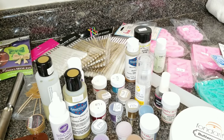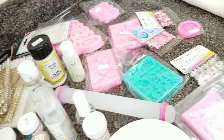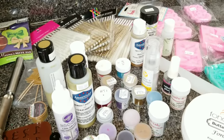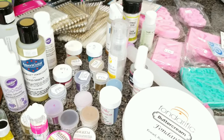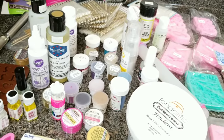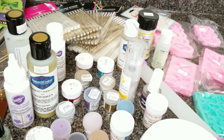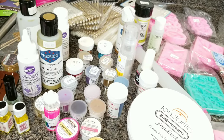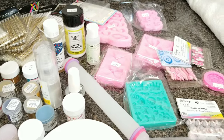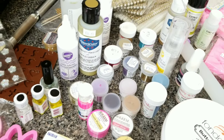Hey guys, welcome back to my channel, Savvylicious Arrangements slash Cooking with SJ. Today is going to be a haul video and it's late, so I'm just going to get a move on it and go through this stuff pretty quickly. I know it's a lot, but I wanted to get this video out for you guys so you can see all the new things I've picked up because business is starting to pick up. If you'd like to see a video on anything here, just leave it in the comments below.